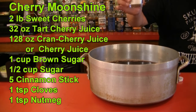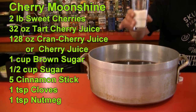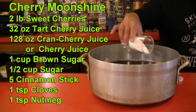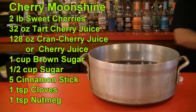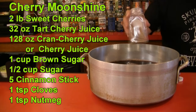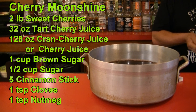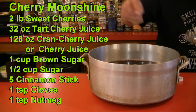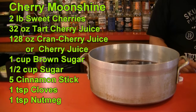If you're making it with white sugar, use one and a half cups. But I'm using one cup of brown sugar and a half cup of white sugar. On top of that, you're going to use cinnamon sticks — since I'm making a fall version, I'm putting in five cinnamon sticks.